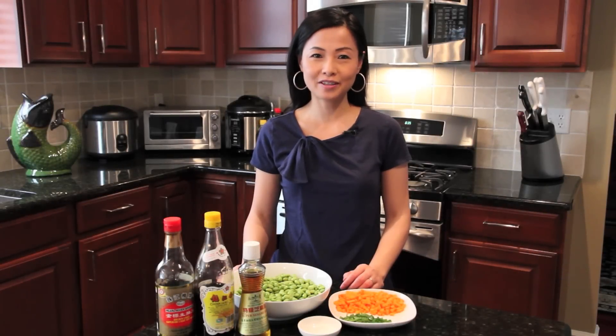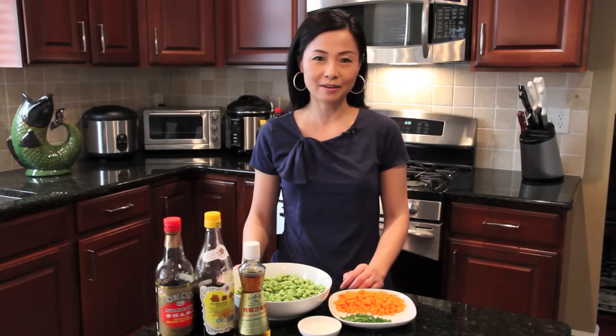Hi everyone, today I'm going to make a very simple and healthy soybean salad. Soybean, also known as edamame, has a lot of protein and is very rich in vitamins.